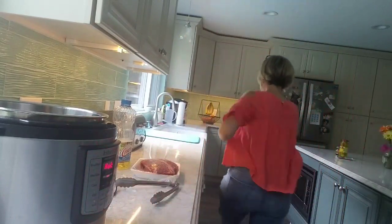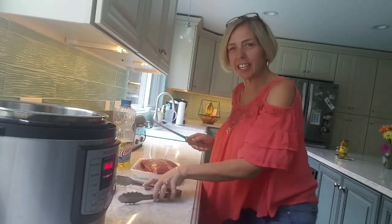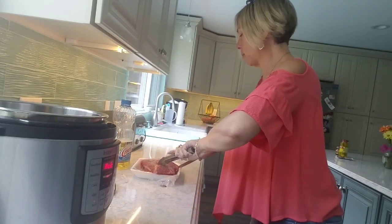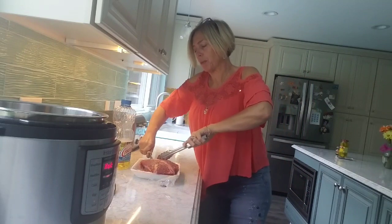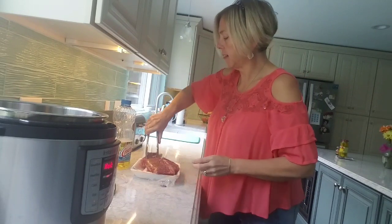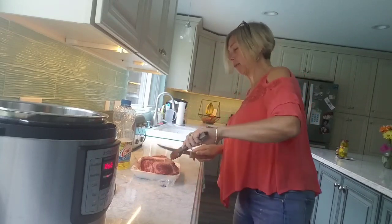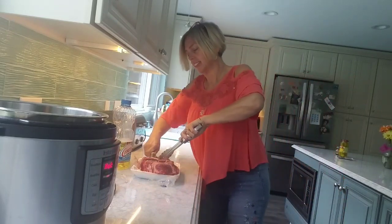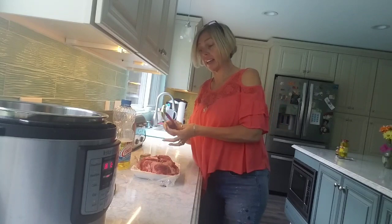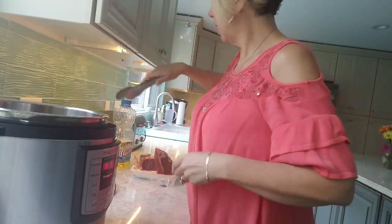I forgot it said to do that. I have all the ingredients, I just need to do that part. One, two — there we go, I think that'll do it. So in it goes — oh it sounds good!